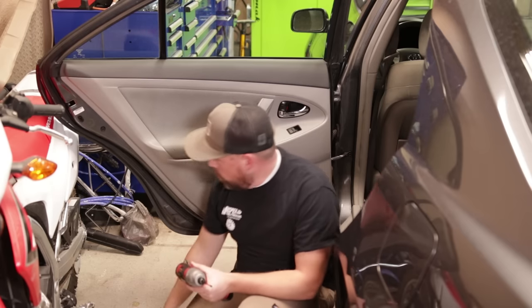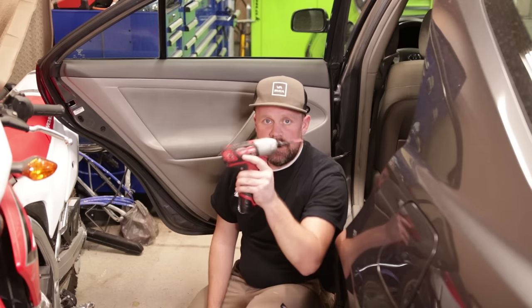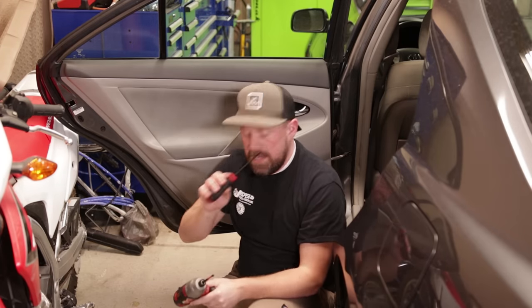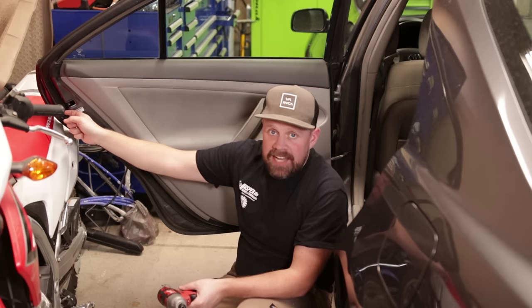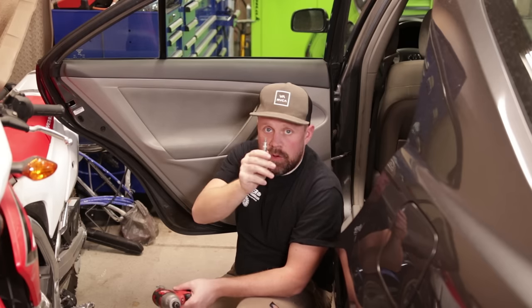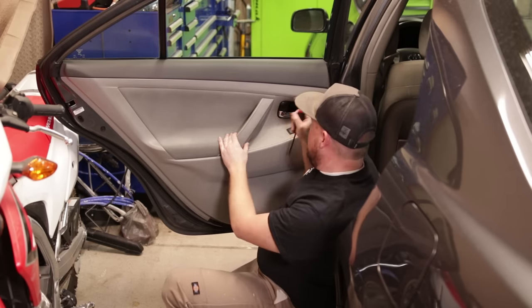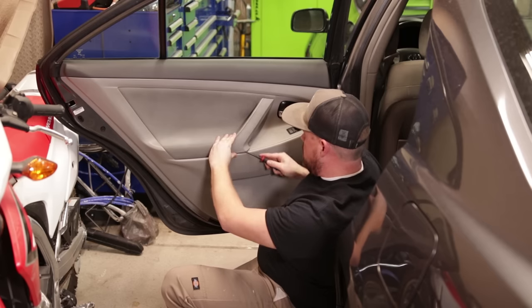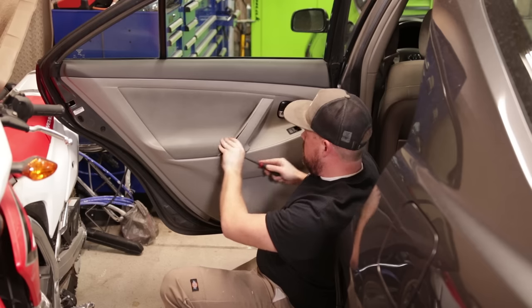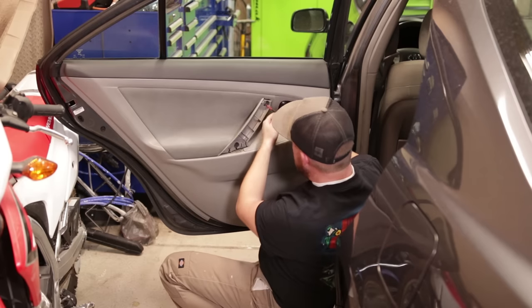First, start by removing the door panel to get to the door lock actuator. You don't need too many tools, just a basic impact driver and a flat-headed screwdriver. To get the door lock actuator slash latch out of the door, you will need a Torx bit to get the three bolts out on that side. In this particular model, you've got the handle here and underneath the handle are two screws. Take your flat-headed screwdriver and just pop that off, then take the screws out using your impact driver.